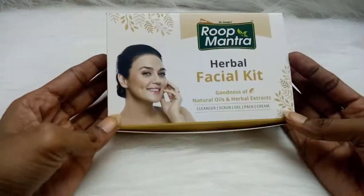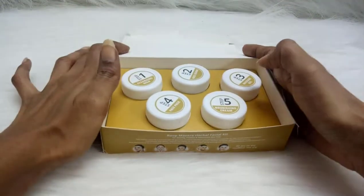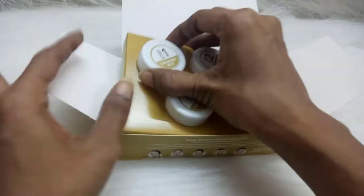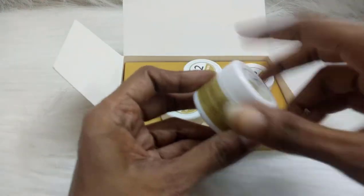This herbal facial kit suits all skin types. This is how the packaging is — inside this carton box we have a five-step process. The first step, step one, is the cleansing milk. All you have to do is cleanse your face using this cleansing milk just like any cleanser and massage your face while cleansing.